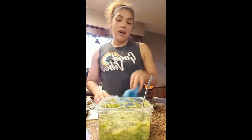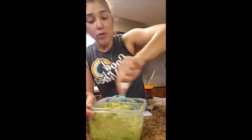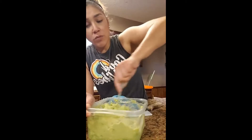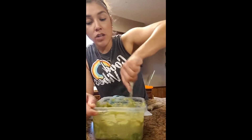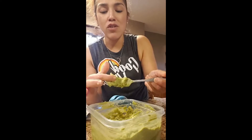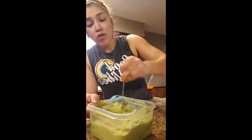I squeeze the lemon in there with the salt and mix it all up. Like I said, you can add jalapeño, tomatoes, cilantro, onion — whatever you want. But I keep mine super simple because my family and kids won't eat it with all that stuff. Here is my guacamole — I taste it to make sure I have enough salt and lemon. It's right on the money!